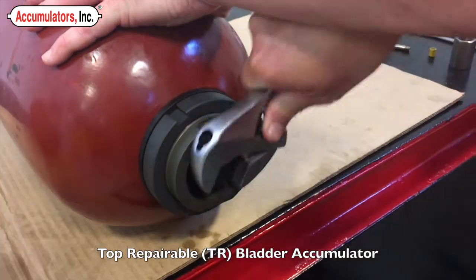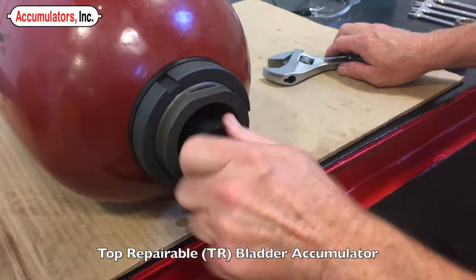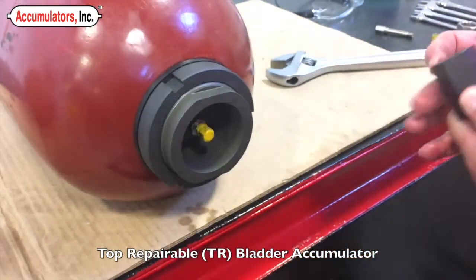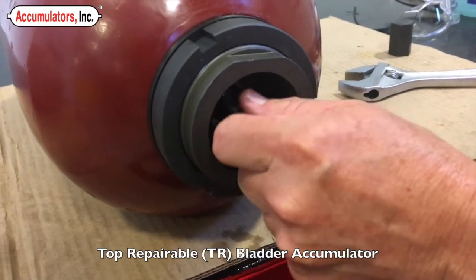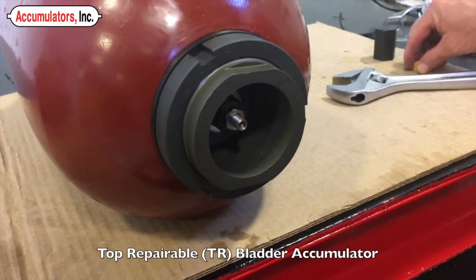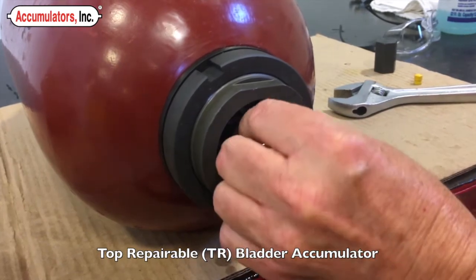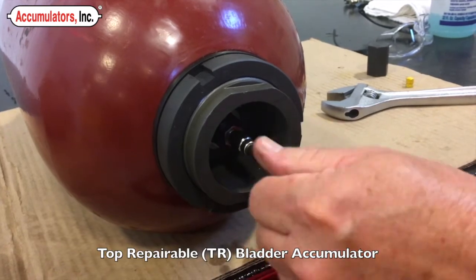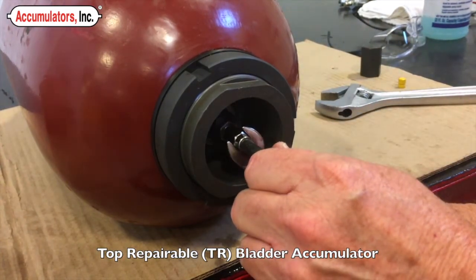The procedure to pre-charge a top repairable accumulator only varies slightly from a bottom repairable. Remove the solid protective cap. Remove the valve cap. Now install the top repairable valve extension. You are now ready to continue the procedure that is shown in the previous portion of the video.